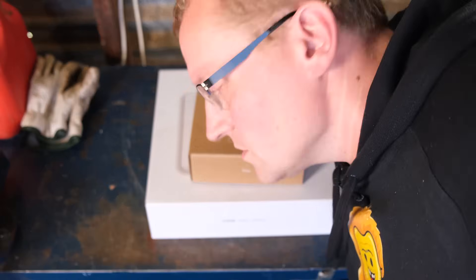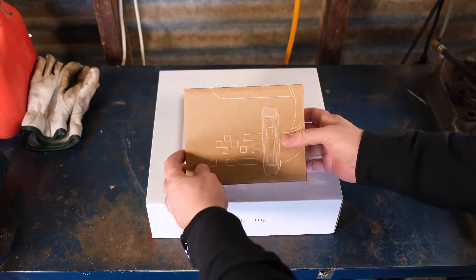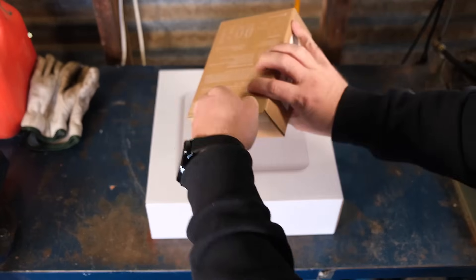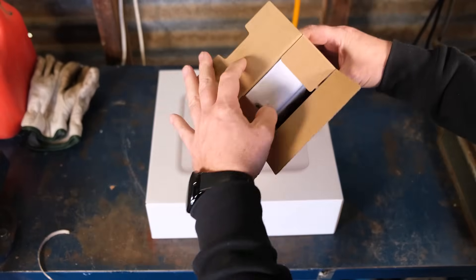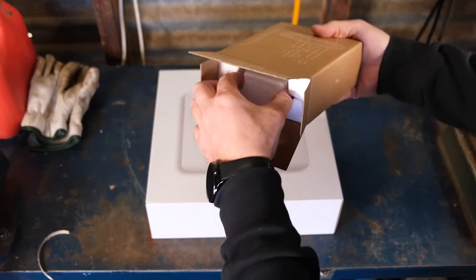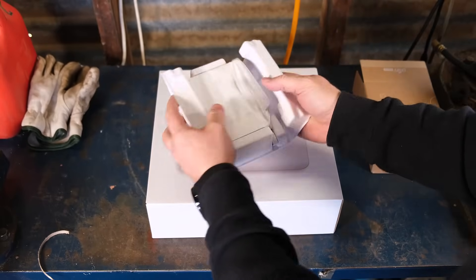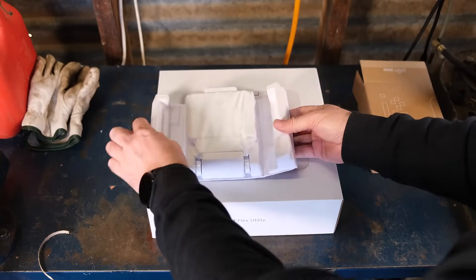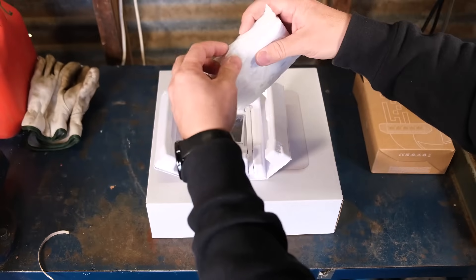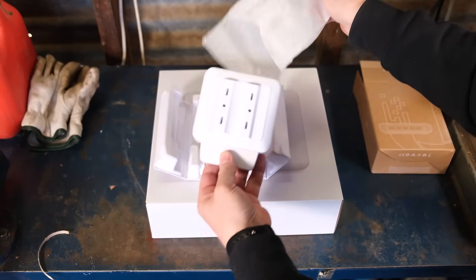Let's see what's in the boxes. I'm going to start with the Flex — the actual switch — which is on top here. It's an itty-bitty box because it's an itty-bitty switch. There it is. I like this new style — it was the same on the G5 Pro. So that's it, that's the size of it. That is all there is to it. There's a little clever assembly piece here.